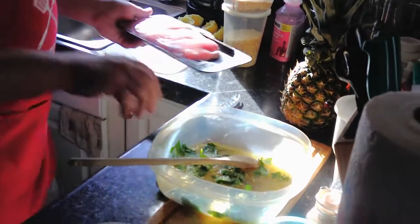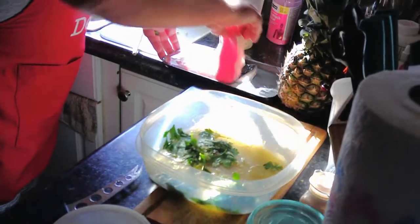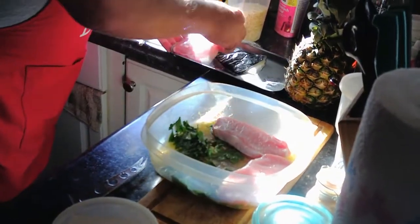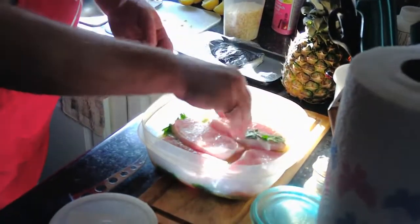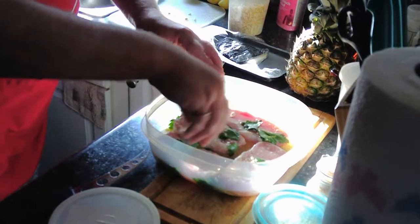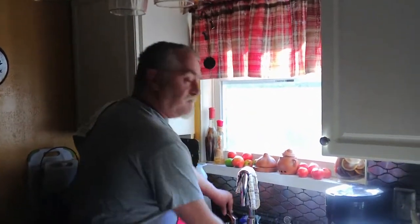Now we'll put our pork chops in and get all the sides coated. We're just going to cover this, let it sit for a couple hours, and it'll be ready to throw on the grill.